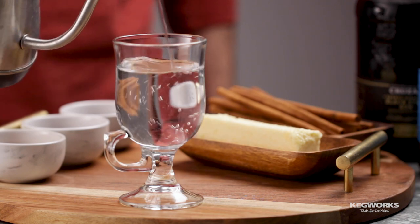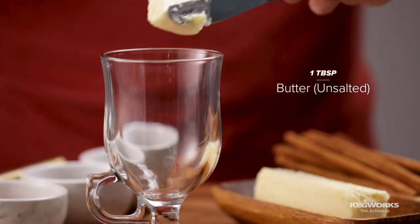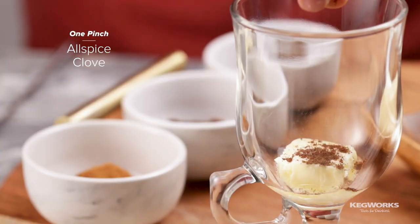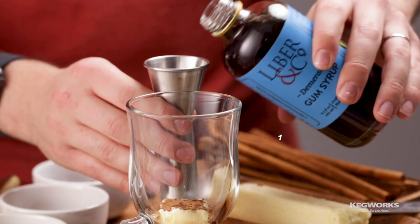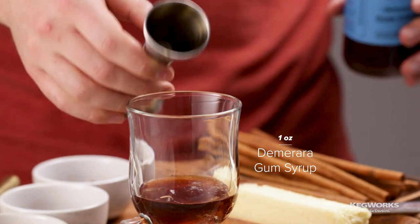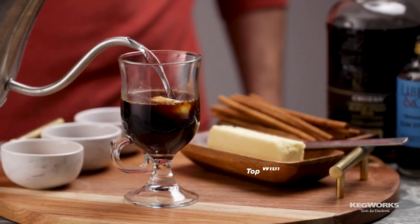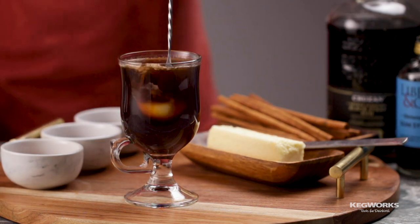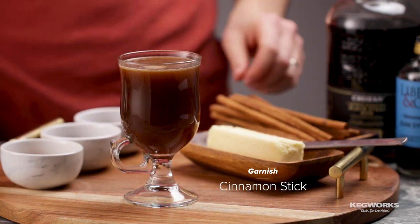Start by pre-warming a hot cocktail mug. Add a tablespoon of butter, then a pinch each of allspice, clove, and cinnamon. Add one ounce of demerara gum syrup, then two ounces of dark rum. Top with around four ounces of hot water, then stir until all of the ingredients are combined. Garnish with a cinnamon stick.